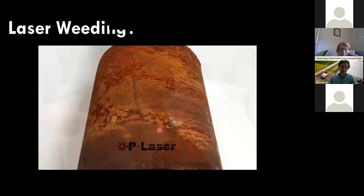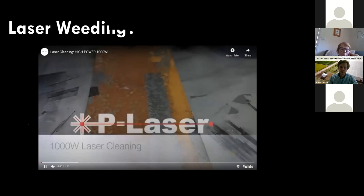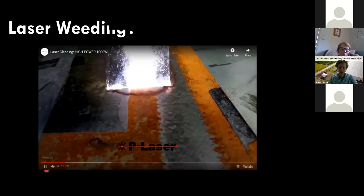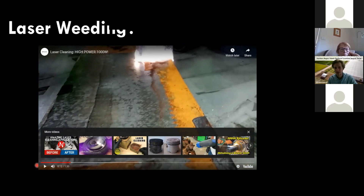Rust removal lasers deliver a line pattern and effectively remove rust from a surface as the laser pulses back and forth along that length, treating a much larger area than our 5-millimeter beam width. This is something we'd be very interested in trying for laser weed control. That brings me to the end of the presentation — if you have questions, leave them in the chat or feel free to get in touch.